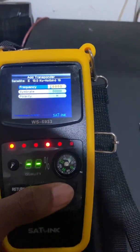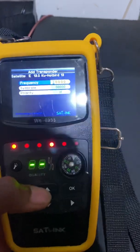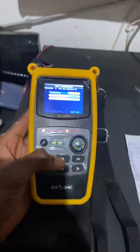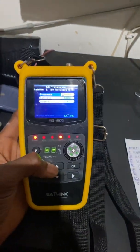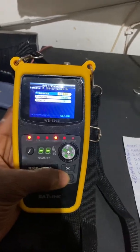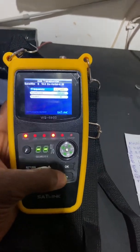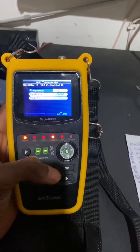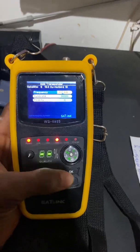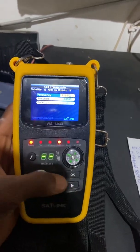Now we are entering the transponder frequency. Scroll up to enter the numbers: one, one, five, nine, five — so the frequency is 11595. You scroll each digit one by one to input the full frequency value.